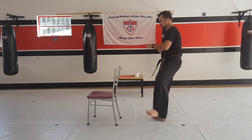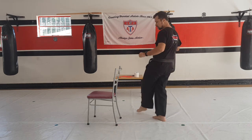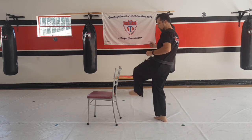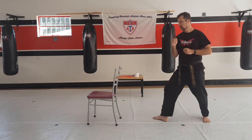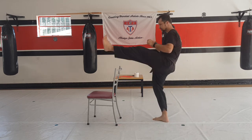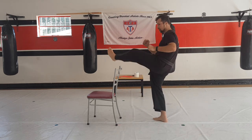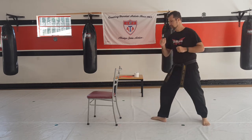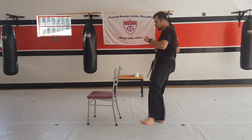Other leg, let's go. One, two — not too high yet, just make sure you guys warm up your legs — three, four, five, six, seven, eight, nine, and ten.